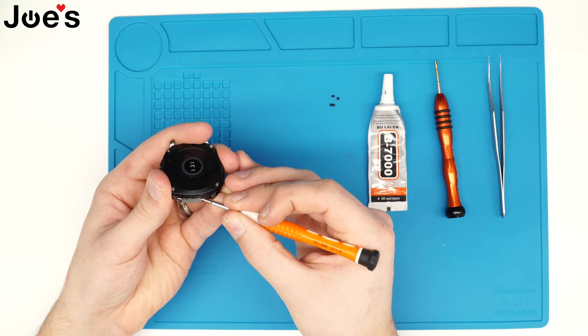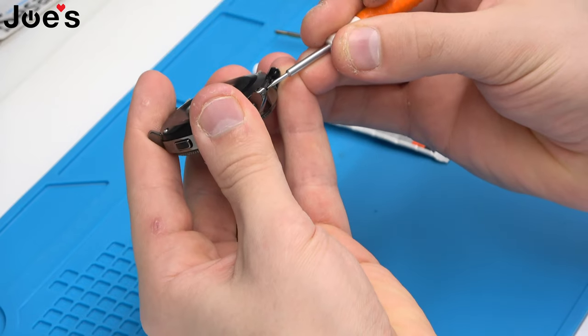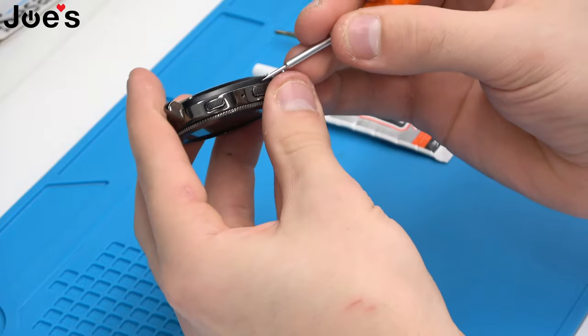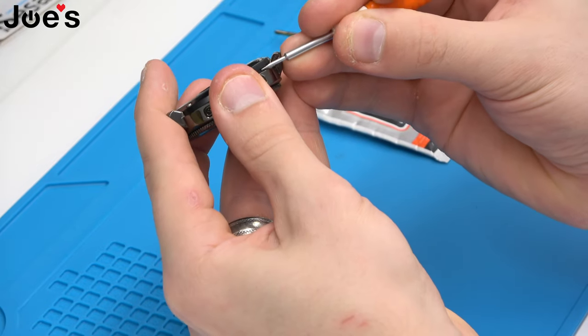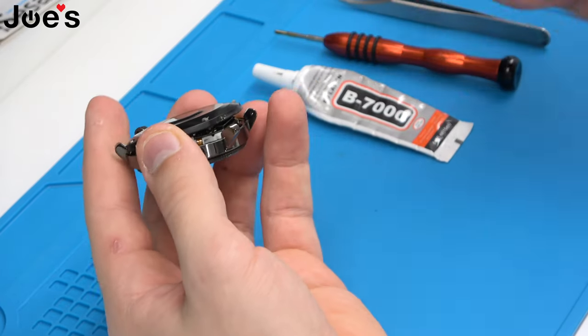What we're going to do now is pry in there a little bit with a flat-headed screwdriver, and then just lift up on all the sides to make sure it goes up. Make sure not to hit that ribbon right there because it is the screen LCD ribbon.